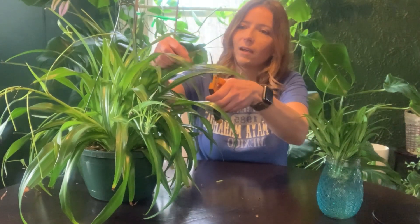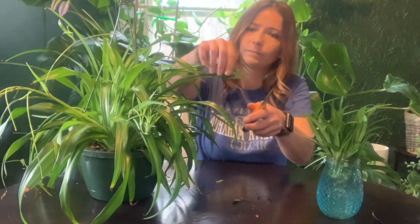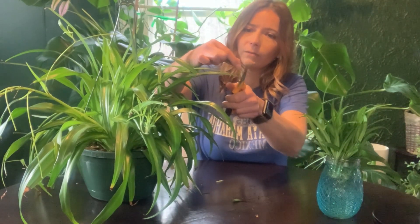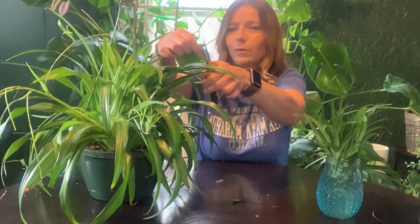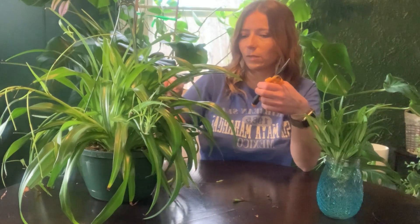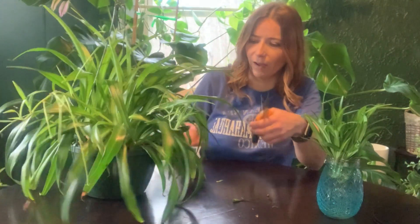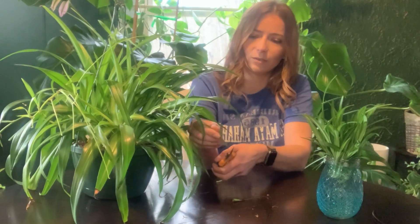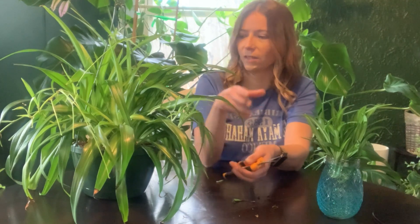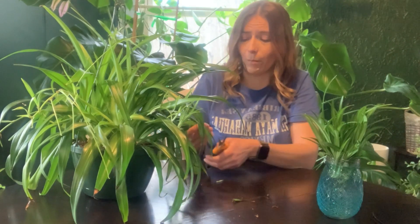I'm just going to clean this little guy up by trimming off these brown spots. This is just a personal preference — you could seriously leave the brown spots and it'd be fine. I just think it looks a little better without them, and it's not like it's hurting the plant. You don't want the plant trying to fix parts of its leaves that are not going to come back.